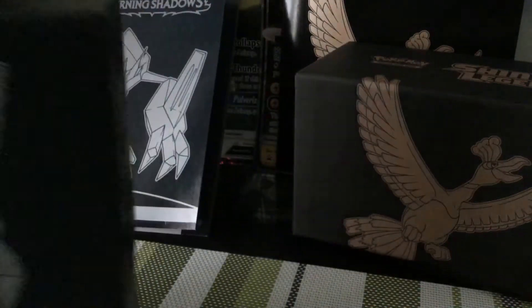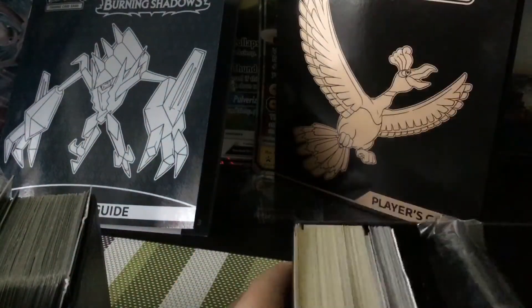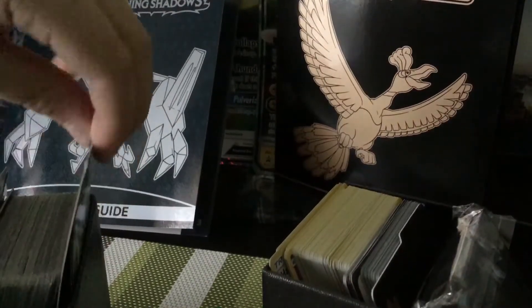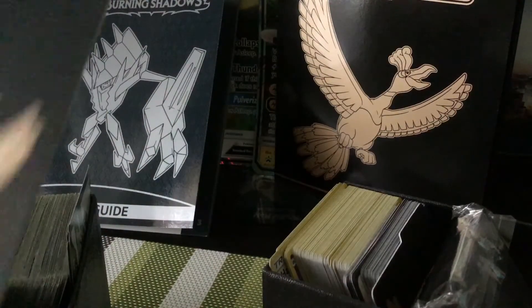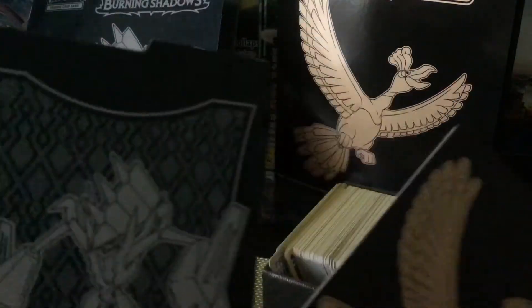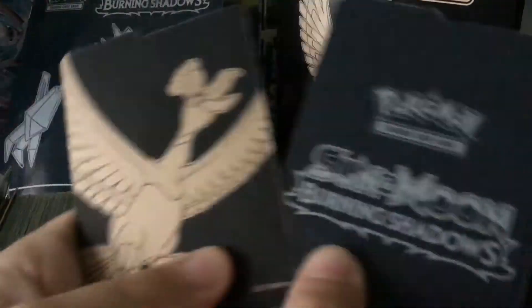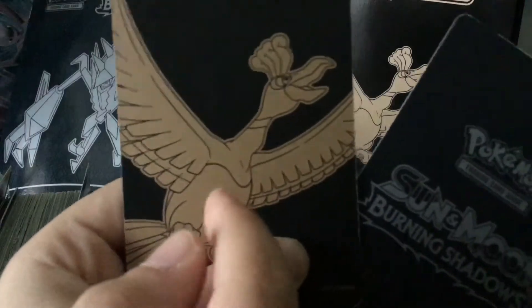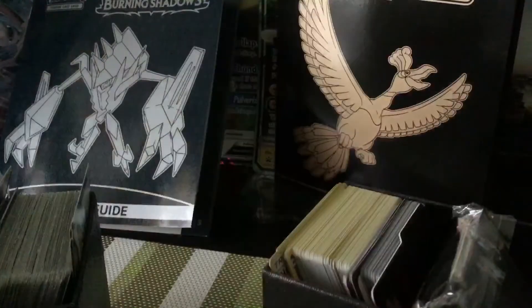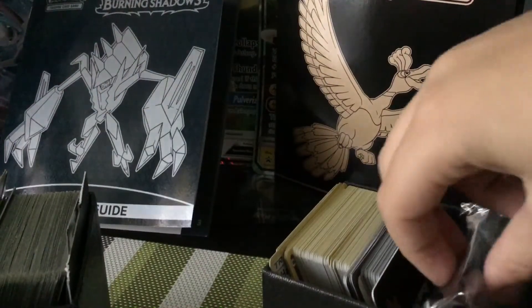Starting with the dividers: Shining Legends has no pattern, while Burning Shadows has a pattern. On the back, Burning Shadows says 'Burning Shadows,' and Shining Legends just has a picture of Ho-Oh. Let's put the dividers back and check out the sleeve differences.